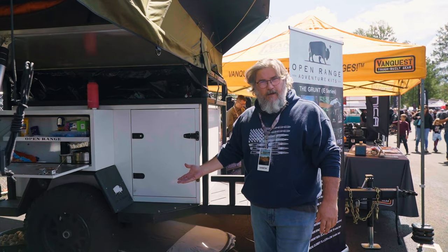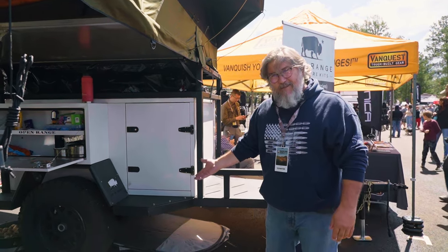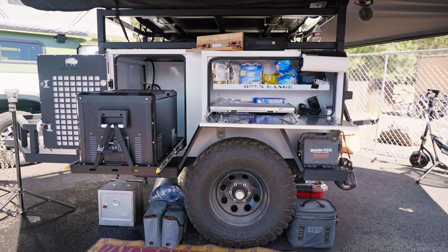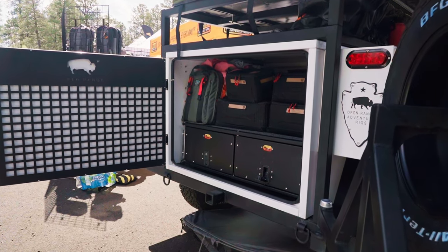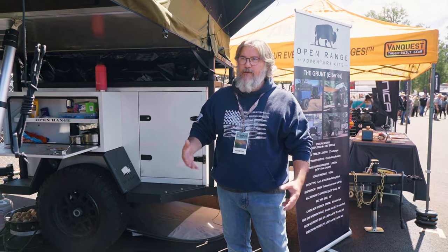It's really modular. It comes with 35-inch tires, we use the Timberland 3500 independent suspension, and you get about 23 inches of ground clearance. We can option it out with different tents, different electrical setups, different refrigerators. There's a big storage area here in the back where you can put drawer systems — there's a lot of things you can do with it.